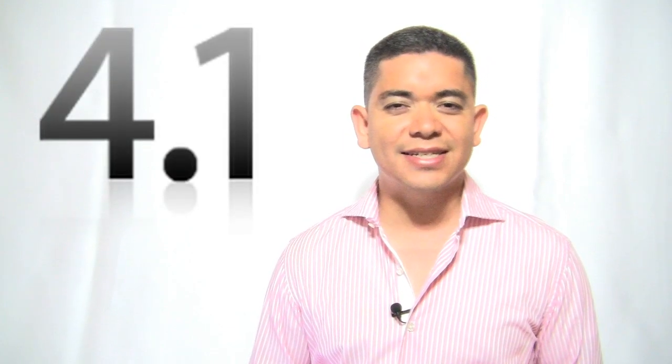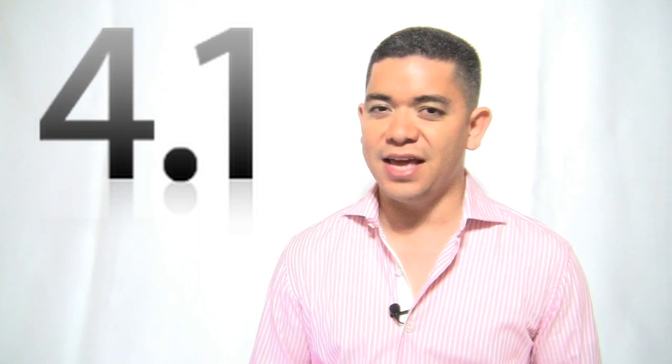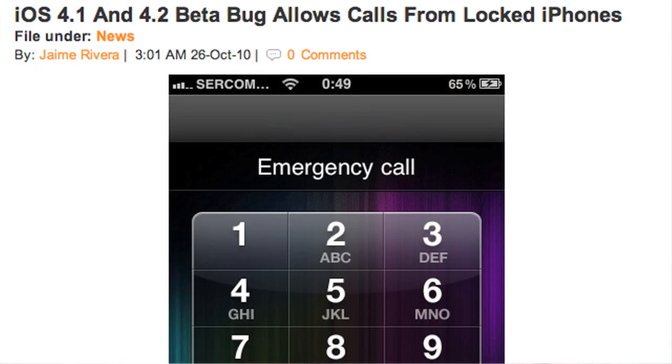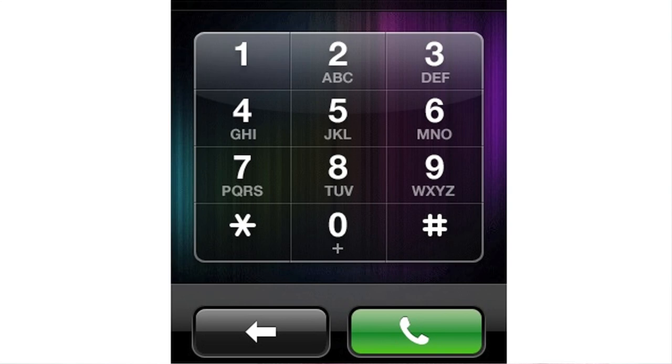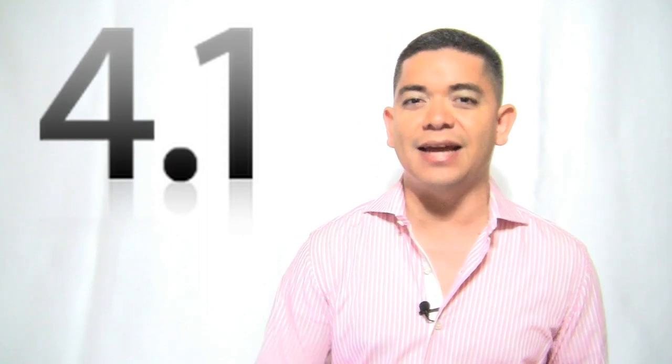One of the things that's really got us skeptical is the fact that people have just found a new iOS 4.1 bug that is also being ported to iOS 4.2 beta, which will allow you to actually dial phone calls whenever your phone is locked. If you're quick enough to go into the emergency dialer when your phone is password locked, dial a phone number, and quickly press the send key while simultaneously pressing the power button, you'll be taken to the dialer and be able to make any sort of calls.